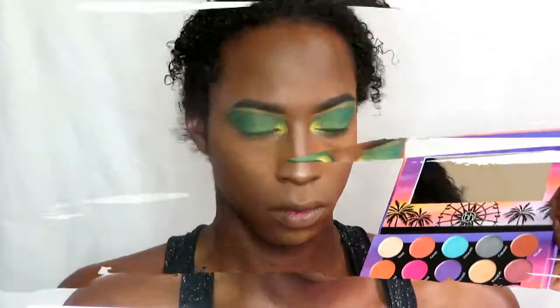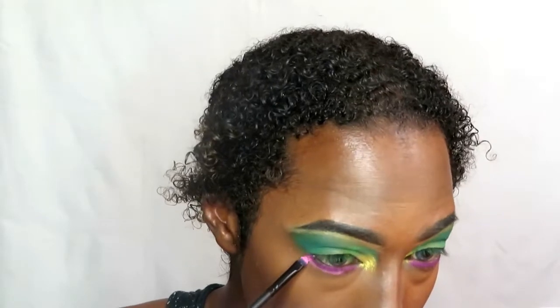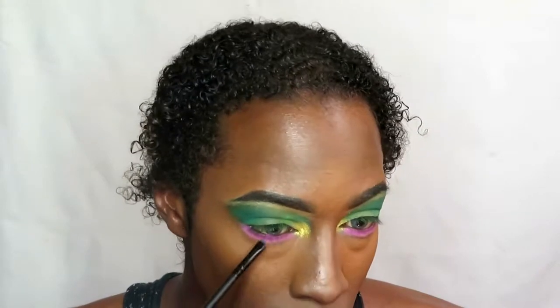Now going in with a pink — more of a fuchsia pink — straight underneath my eyes for the lower lash line, before going into a more baby pink shade from the Weekend Festival palette by BH Cosmetics. Lining the eyes right underneath that fuchsia pink, blending them together with a brush, then using a fluffy brush to blend the colors into a gradient.